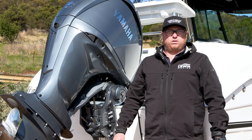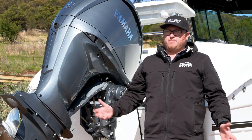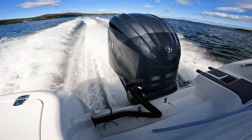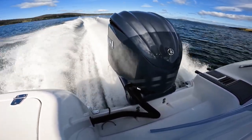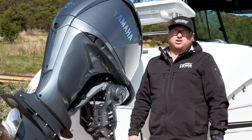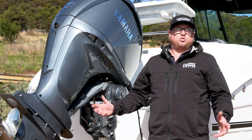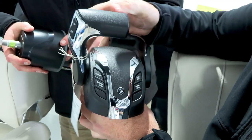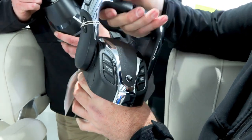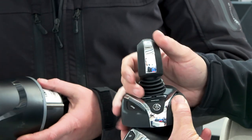One great thing about our CruiseCraft product is that it comes all factory fitted — the engine, trailer, boat, and electronics, everything's ex-factory. On the back of this 720 Hardtop we've got the F300 Yamaha, which has integrated electric steering and is a fly-by-wire engine — maximum horsepower. Other options include a 250 or twin 150s. With the Yamaha fly-by-wire engines and electric steering, you can also upgrade to full Yamaha Helmmaster with joystick control and autopilot.